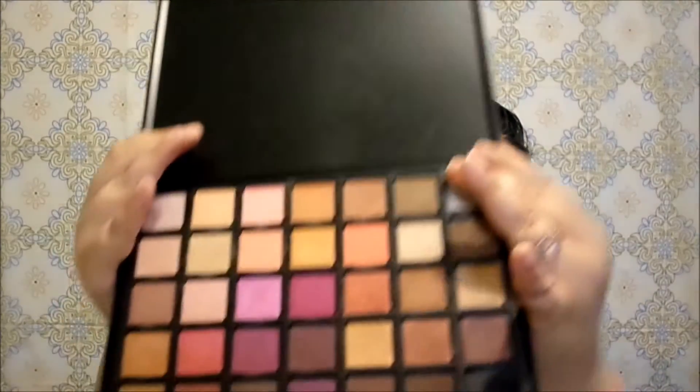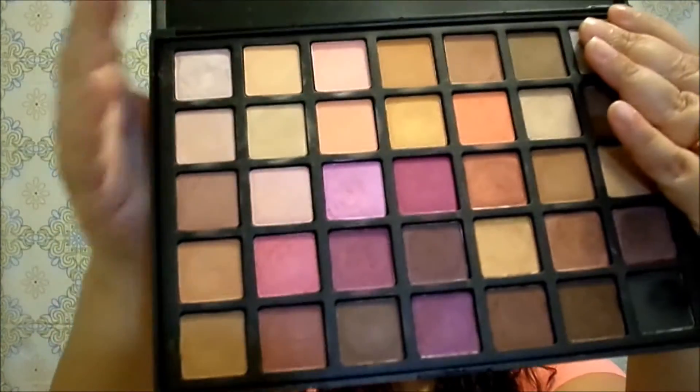A lot of these eyeshadows are matte — about 18 matte eyeshadows — and about 15 satin, shimmery, metallic-type shadows, mostly a satin finish. Overall it's a really nice assortment of colors and you can create many looks with this eyeshadow palette.